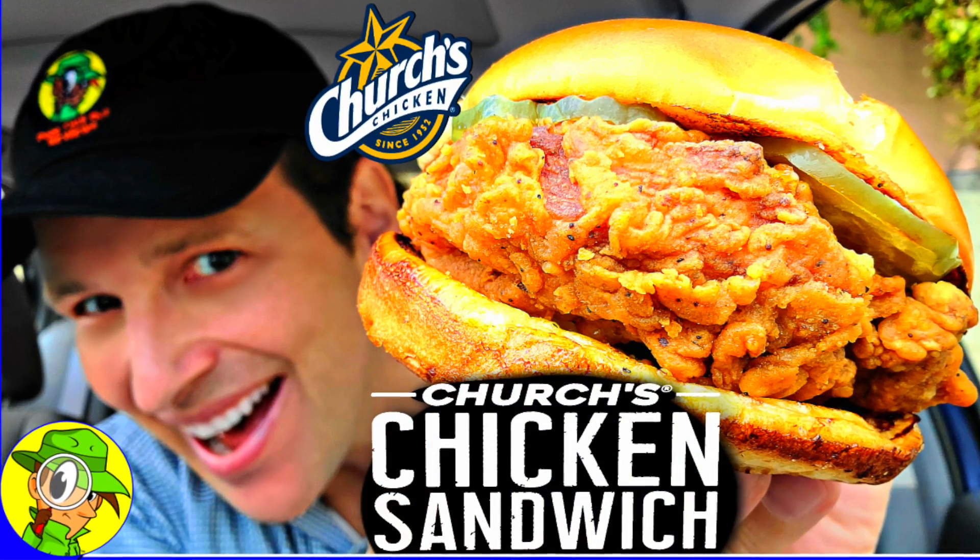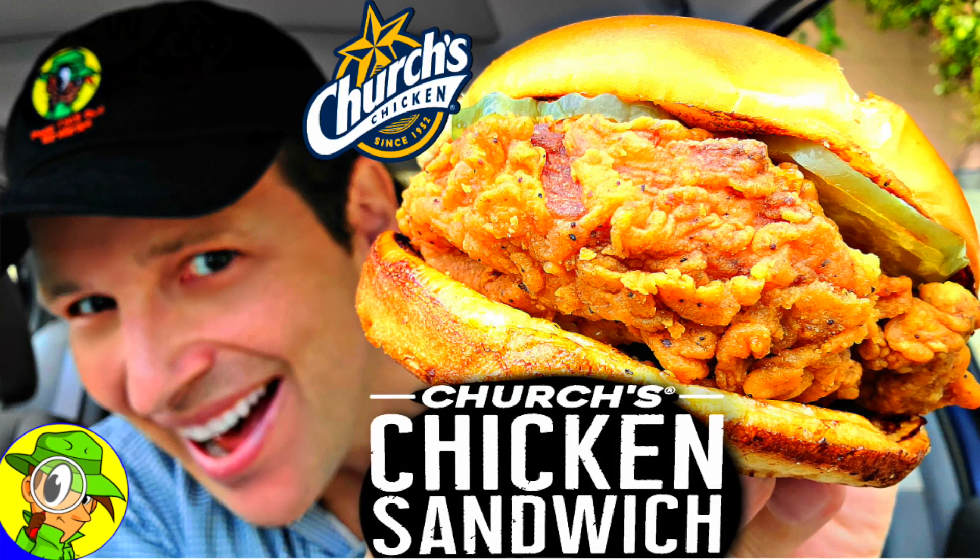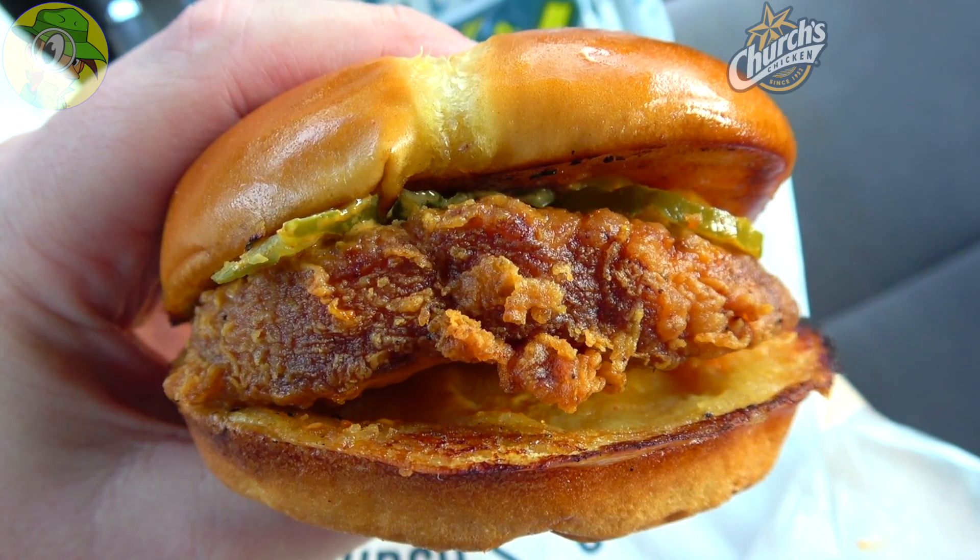I've got high hopes for this right now considering the more recent original chicken sandwich — take a look at my review popping up on your screen right now if you haven't seen it. Spoiler alert: it was pretty fantastic. So let's see how the spicy variant does. Here we go.